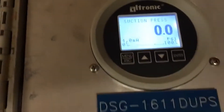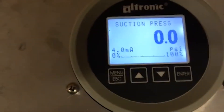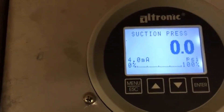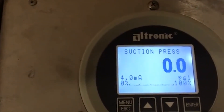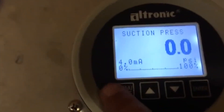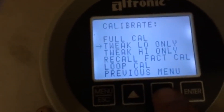At this point, you can go and start your engine up and load it. You could have done all of this with it unloaded or running and loaded, as long as the switch on your panel was in the manual position. Start your engine up, put it in manual, load it up, maybe run it up around 1350 RPM if it's a 3500, for example. Then go to menu, scroll down to calibrate, and go to loop cal.